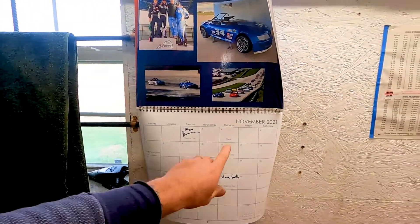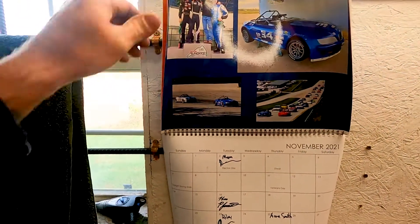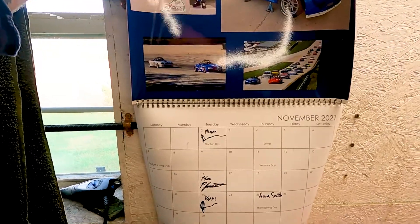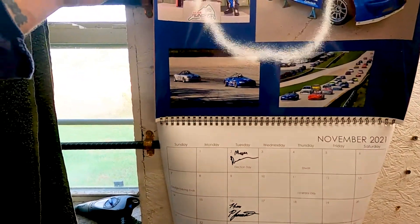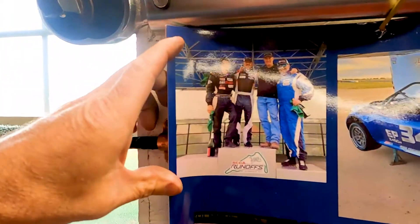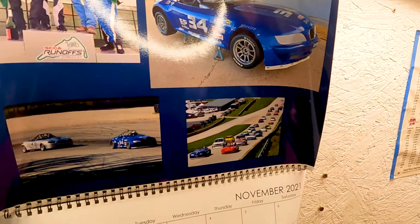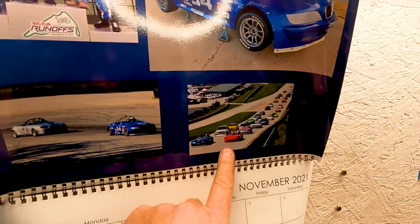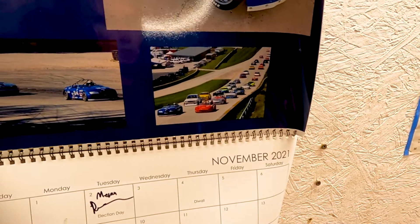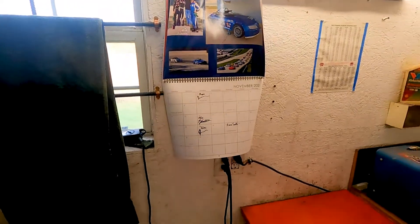Today is November 4th. Moving through the calendar, these are obviously pictures from a couple years ago that had to be for this year's calendar. Here are some of the guys at VIR on the podium, some pictures of the BMW. This is from the sprints from last year or the year before probably. And then a picture from the runoffs too, from 2020.